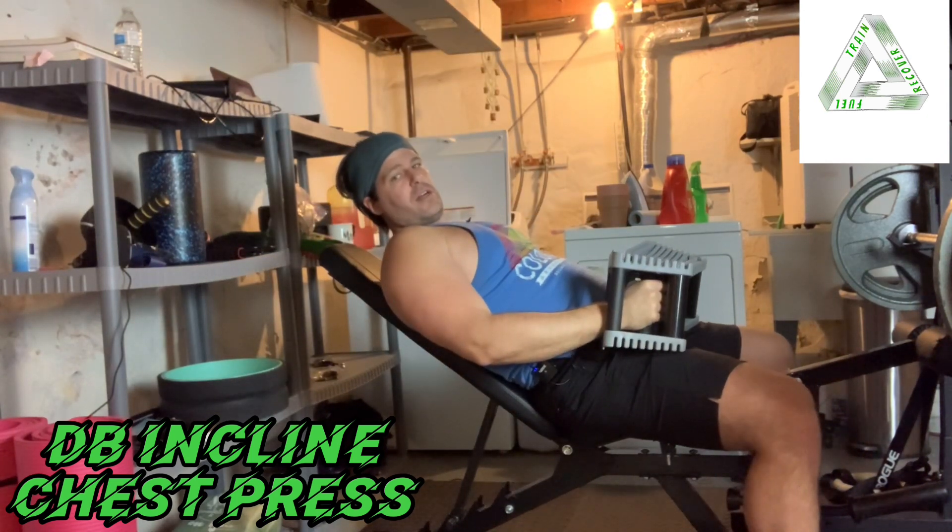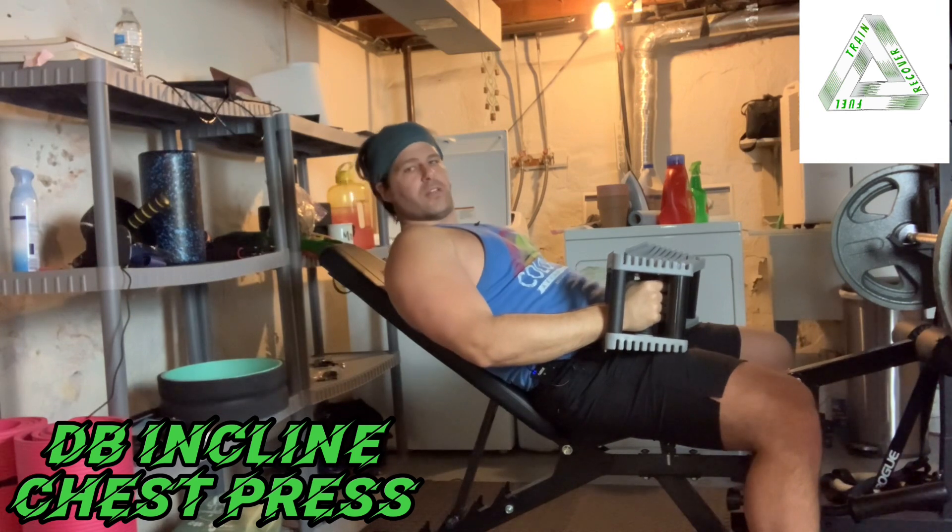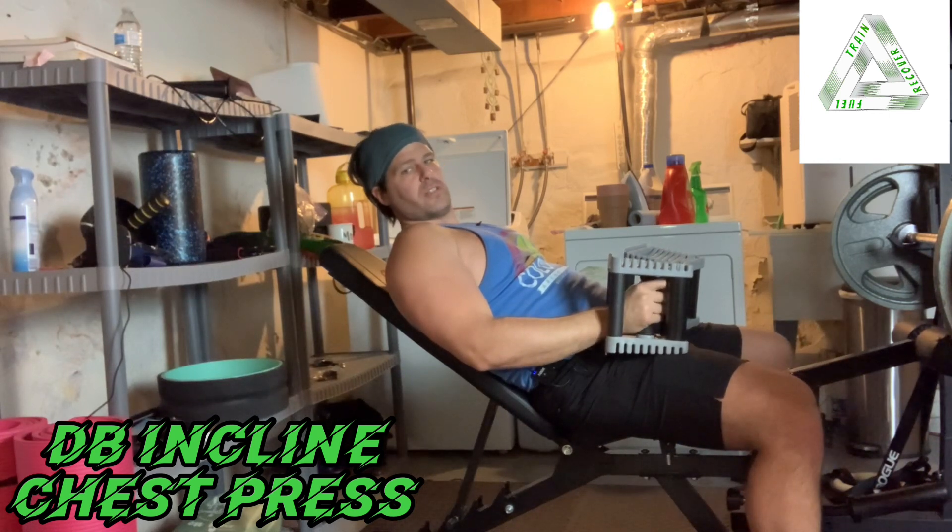So the incline dumbbell chest press — the target muscle groups are going to be the pecs and the front parts of the shoulders, maybe a little bit of triceps.